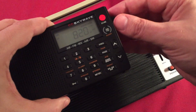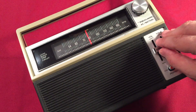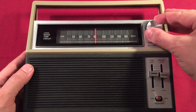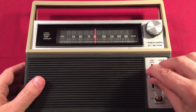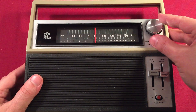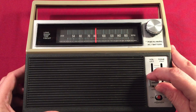Seems like the New York stations aren't happening tonight. WCCO Minneapolis, Minnesota on 830 — 310 miles. Nice and strong on 840, this is WHAS Louisville, Kentucky — about 300 miles away.